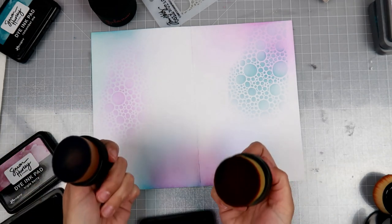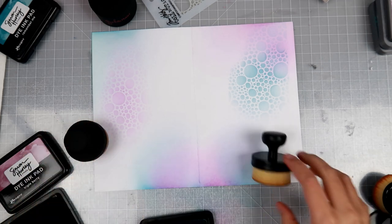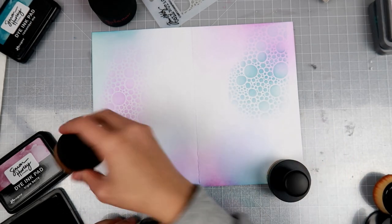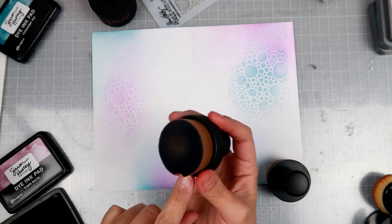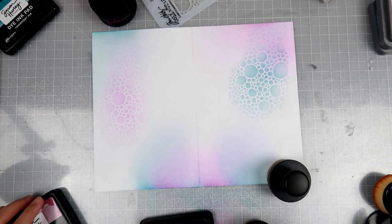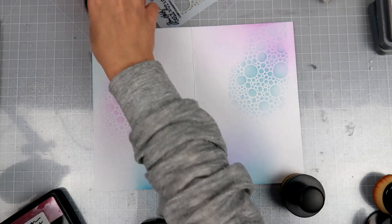They definitely perform pretty much the same. This one seems to hold a little bit more color. This one has already dyed from the colors I've been using. I am going to switch now to oxide inks just to see.